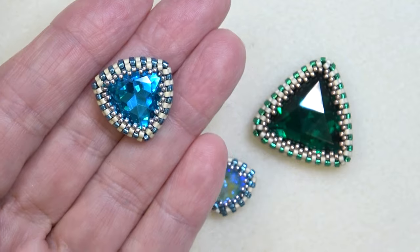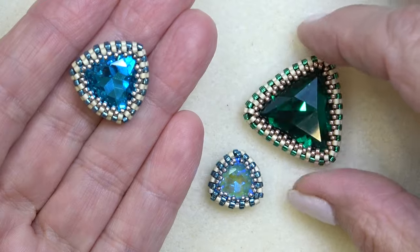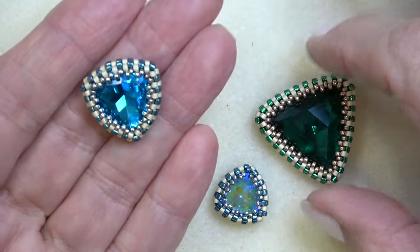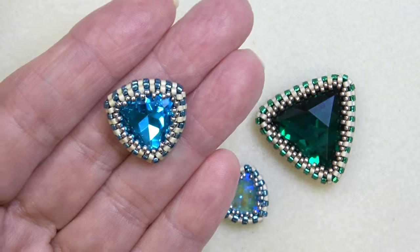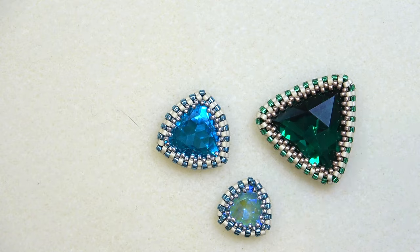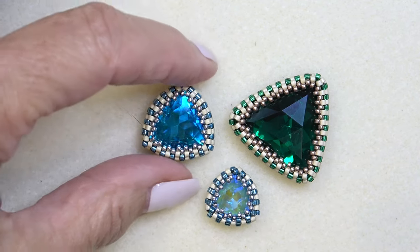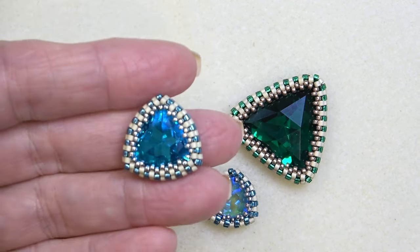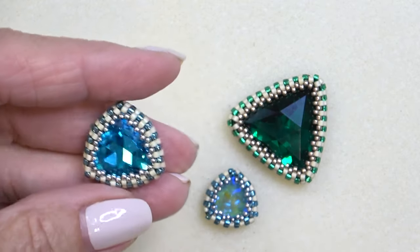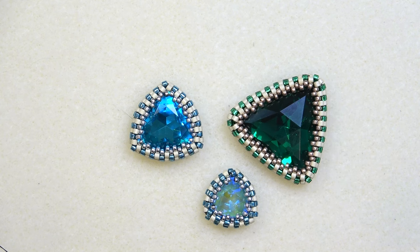I have not bezeled a 17 millimeter trillion before. I've done a 12 millimeter and the 23 or 25 millimeter, but never the 17 millimeter. So I went back to the expert, Ann Benson. She has a wonderful video on bezeling a trillion stone and how to figure out your initial number of beads. I just adapted her procedure to work for a 17 millimeter stone. She's wonderful — watch the video, it's got lots of graphics. I wish I had her graphics program. She does a beautiful job.